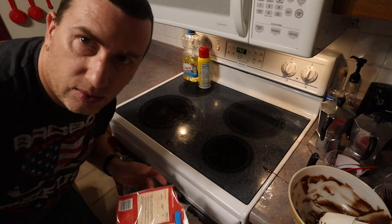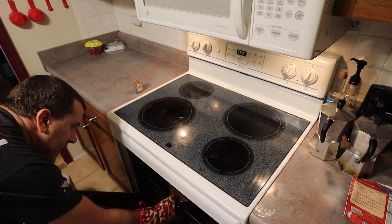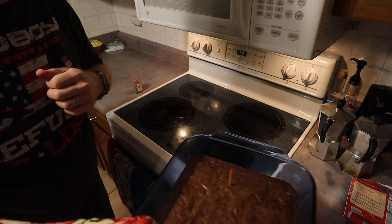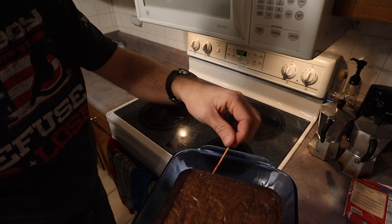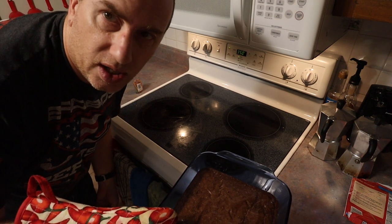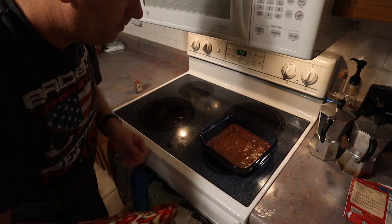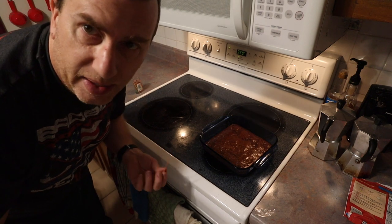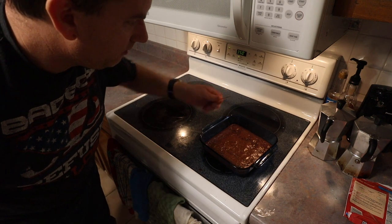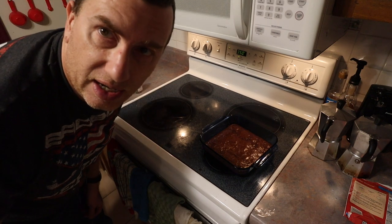Our timer went off, so we're going to do the toothpick test. The general idea is you get your brownies — here they are — and you stick a toothpick in very carefully. There's the toothpick. You pull it out, and if it comes out dry — and that's pretty dry — then your brownies are ready. For us, the minimum amount of time is what it took to cook the brownies. That probably has to do with temperature and where we're at — we're in Northern Virginia. If you're in Colorado or somewhere at higher elevation, you're going to have to adjust a little bit. You stick a toothpick in and see if it's wet or not, and that will tell you if you're done. So there you go, we have brownies. Hopefully that helps you out.